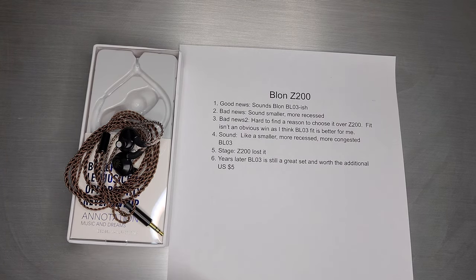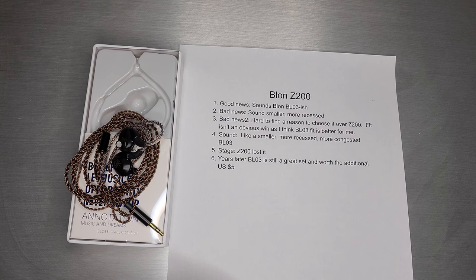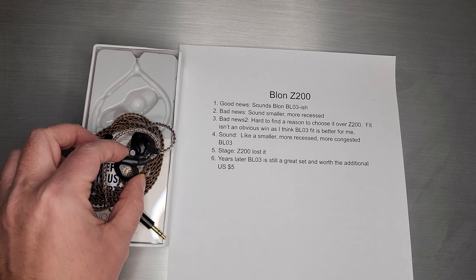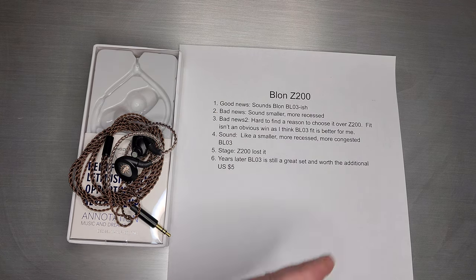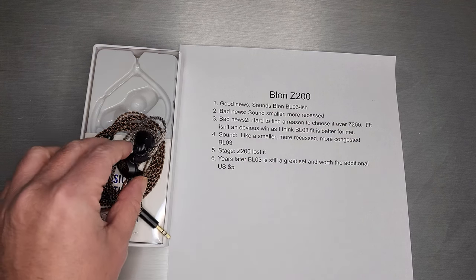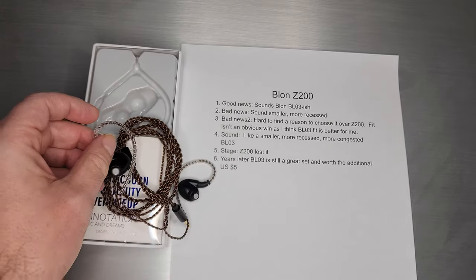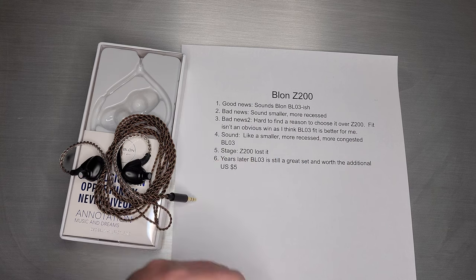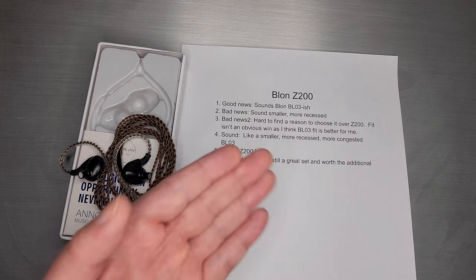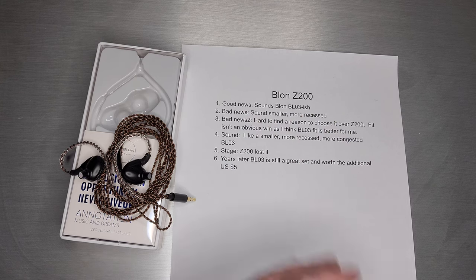The bad news too — it's really hard to find a reason to choose this one over the BL-03. The fit isn't really an obvious win either. I think the BL-03 actually fits a little better for me; going A/B-ing them back and forth, it was actually easier to get a fit on the BL-03 than on this one. There's something shallow about it and the angle is a little strange. It didn't really fit my ear all that well. It sounds like a smaller, more recessed, more congested BL-03. I'm not sure why you would choose the Z200 — it sounds like an inferior BL-03. Stage is pretty much all lost on Z200; it's very small and not high. All that great stage from the BL-03 is pretty much all gone on the Z200.